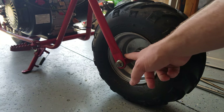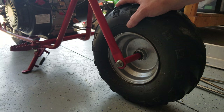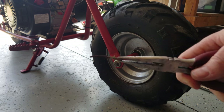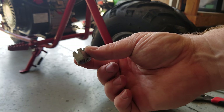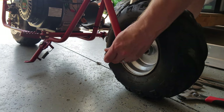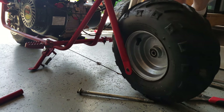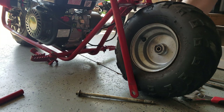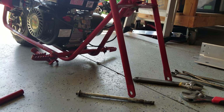Pay attention to the orientation of these spacers. Once you put it back, if you put these in correctly, it will center the wheel in between the forks. Cotter pin out. Castle nut off. Got our wheel off, and our minibike is resting on the rear tire of the frame and the front fork.